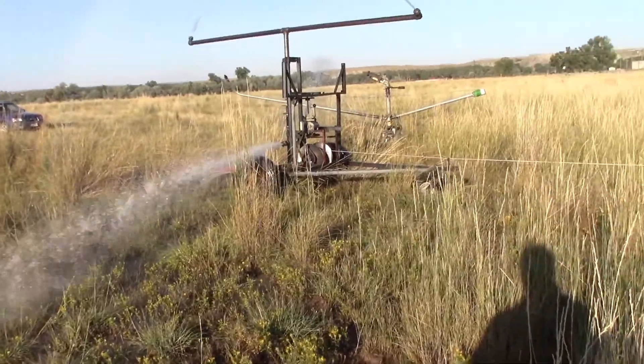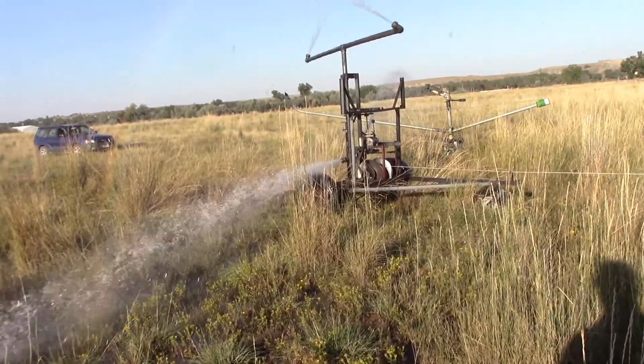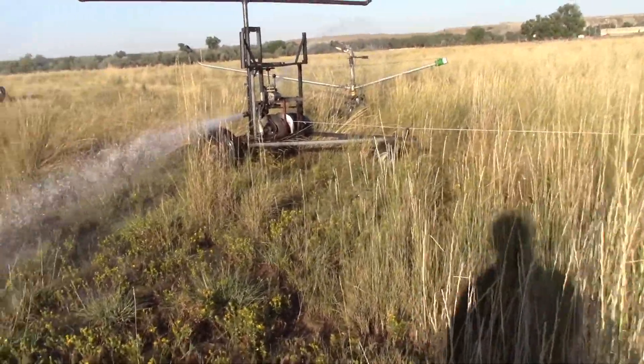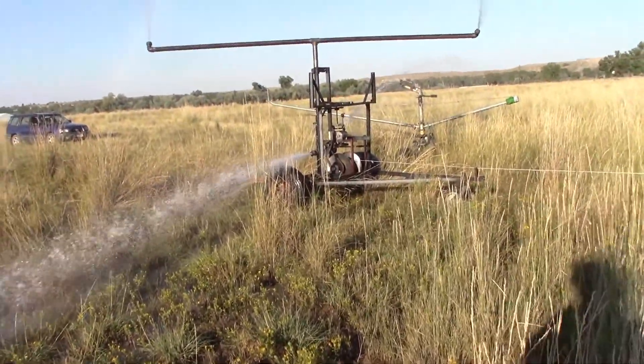It's got plenty of pull power. I was pulling slower than the other one in fifth gear. Well, that's what I wanted — the other one moved too fast. It was hard to get a good soak on everything.